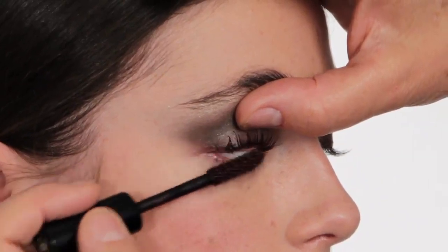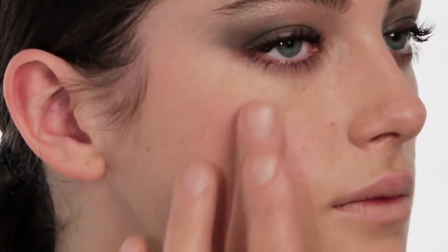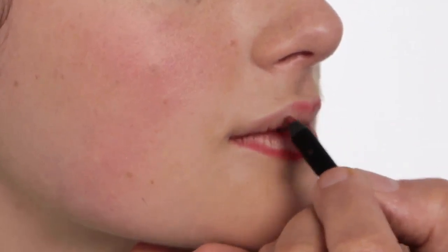Remember to get the roots of the lashes, guys — this is really important. I'm going to work on a very soft color on her cheeks using the cream blush. As you can see, there's already a lot of color in the cheek.